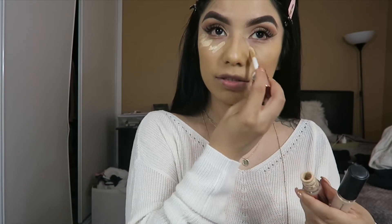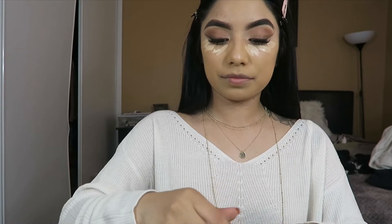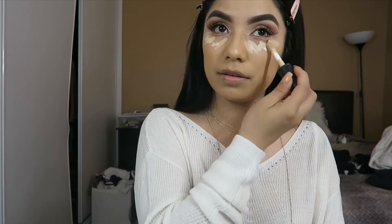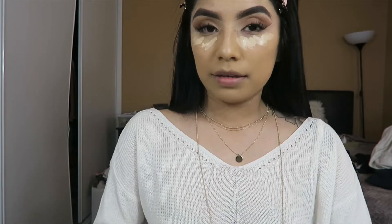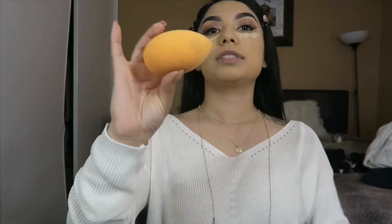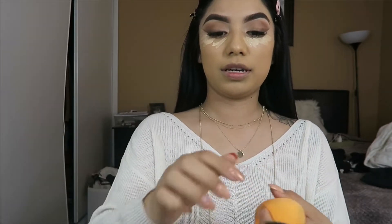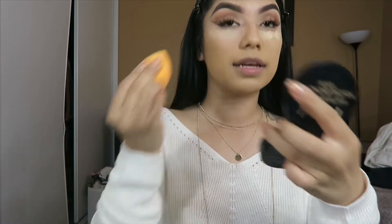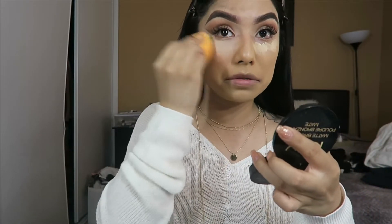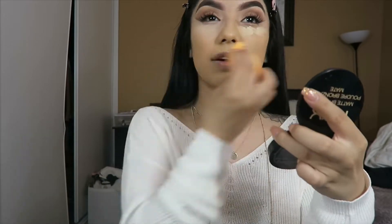I feel like the ELF concealer is too bright, but I don't know what other shade I would get. I just make sure I don't put a lot because then my eye looks crazy. Then I grab my Real Techniques sponge and blend it in, making sure I look up as I work on it. You can see the ELF one is more bright.